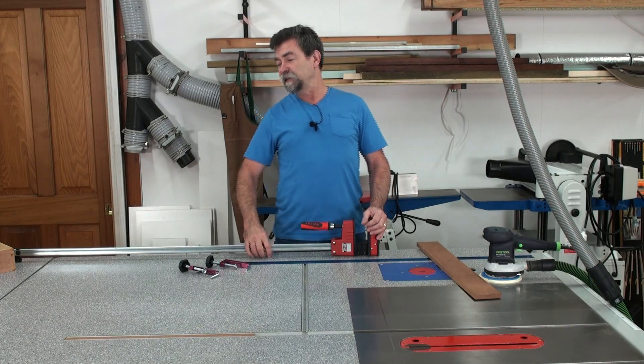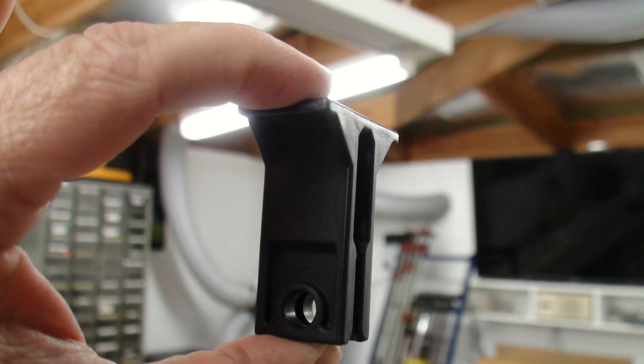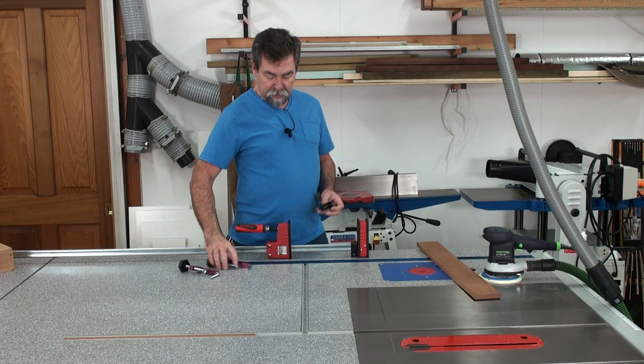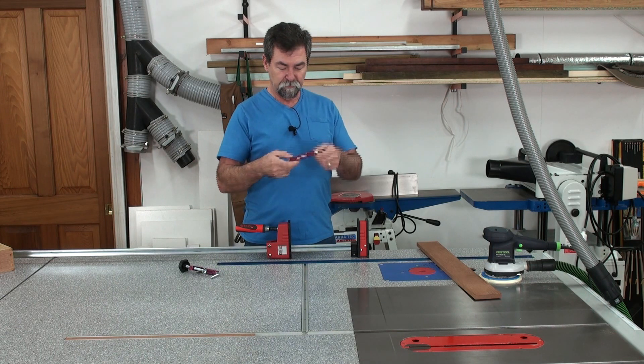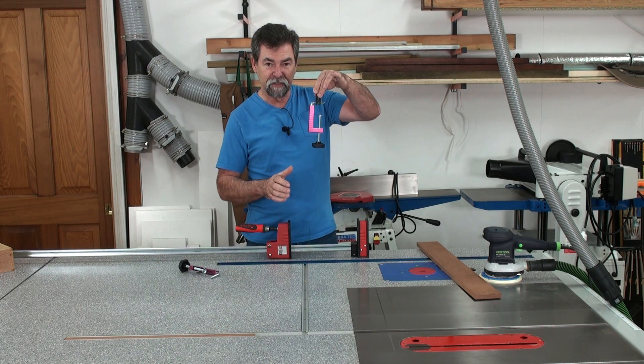Now one of the interesting things about this clamp is that it comes with these little guys. They've got a little hole in the base and they slide around the spine — or bar — of the clamp. And I've found that these little Carbatec fence clamps will slide into there nicely.